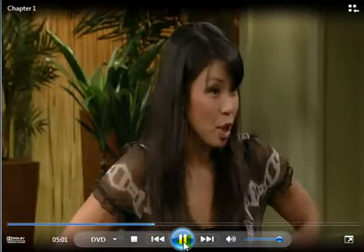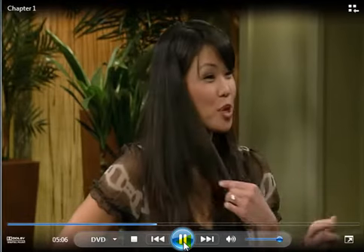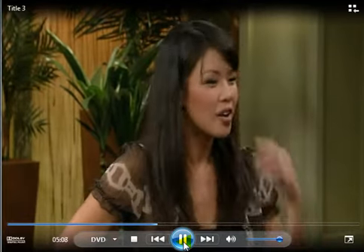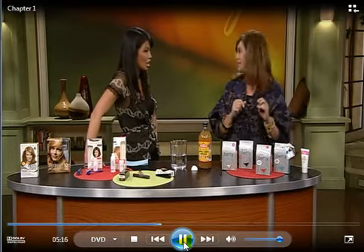They also have blue — not for being a smurf, but for a wedding, like 'something borrowed, something blue.' It's a great gift for a wedding party. They even have stencils so you can do designs. But again, you can use it on your roots and eyebrows — it's a very good product.